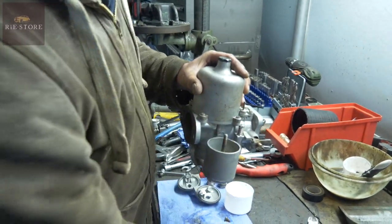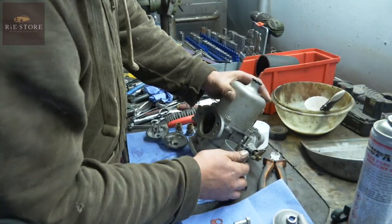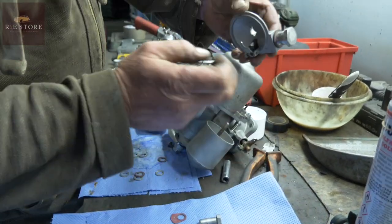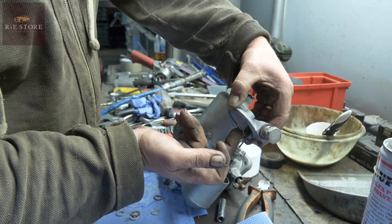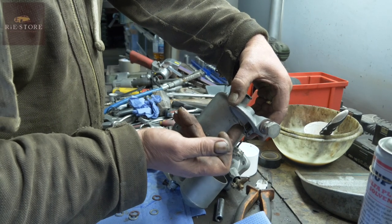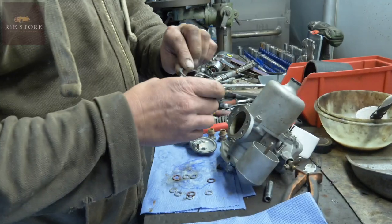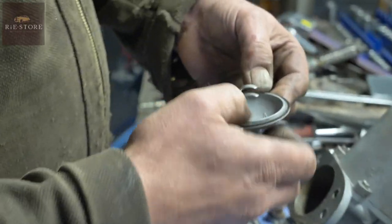Float sits in there, it rises - I'll go and get one to show you - and that's your float. It goes in there, fuel inlet is there, with the needle I've just cleaned. When the float comes up it hits that, which is why I just set the height, and stops the fuel coming into the carburetor. As you accelerate, it uses fuel, and that comes down and lets more fuel in. You have to make sure the pin is centred, otherwise it hits on the bowl.